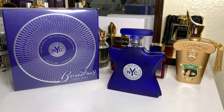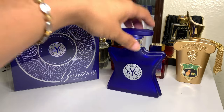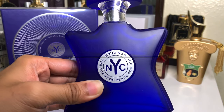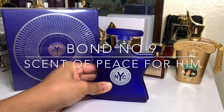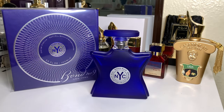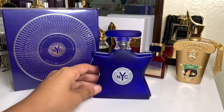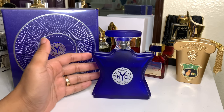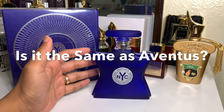Today we're going to do a no-hype review on one of the most hyped fragrances out there, which is Bond No. 9 Scent of Peace for Him. Beautiful blue bottle right here — this is the classic flacon of Bond perfumes. I didn't even know Bond No. 9 was mentioned a lot in rap songs, but apparently rappers sing about it. Bond No. 9 is often compared to Aventus — the big question is whether it's the same.